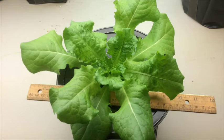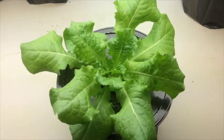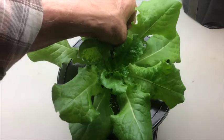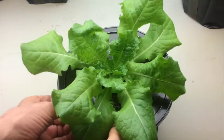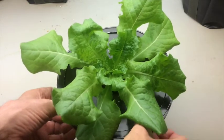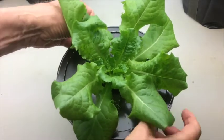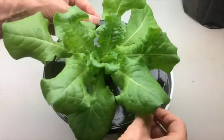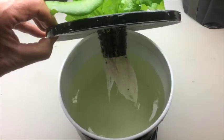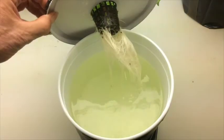Now let's look at the roots. Notice there's no algae growing in that water, and that's what we want.